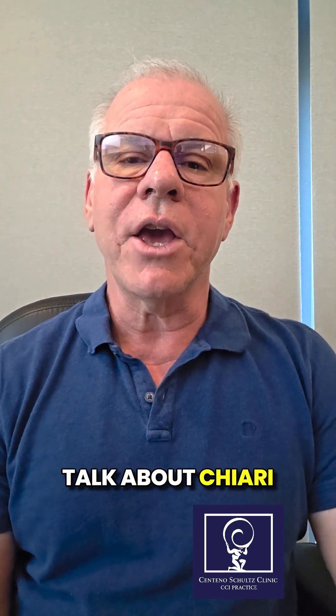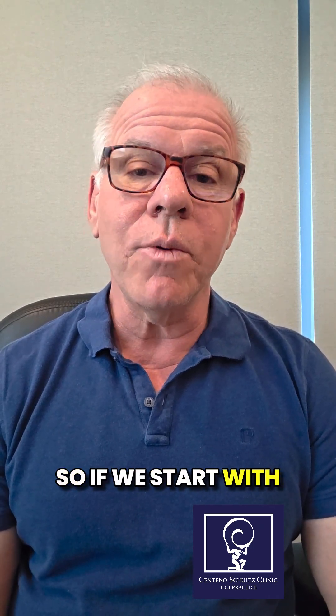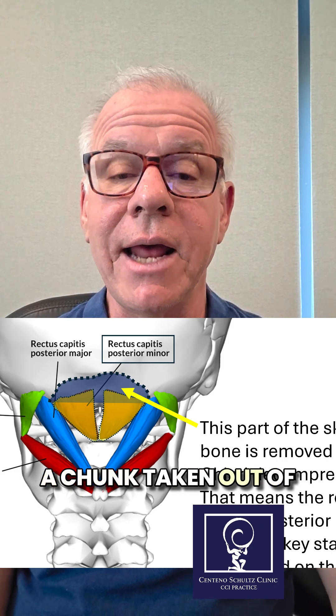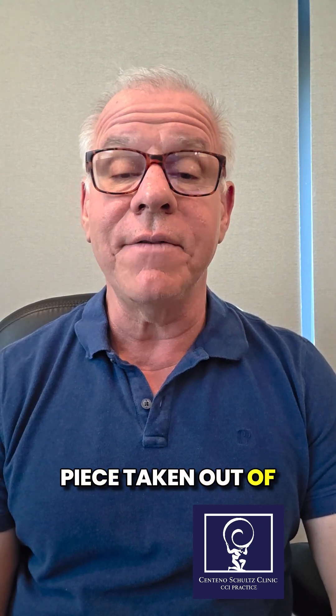Hi, it's Dr. Centeno. Let's talk about QR decompression and really any posterior injection procedure. We can also talk about it in the context of a PICL. Starting with the concept of QR decompression, the idea is that there's a chunk taken out of the back of the skull and usually a piece taken out of the atlas.